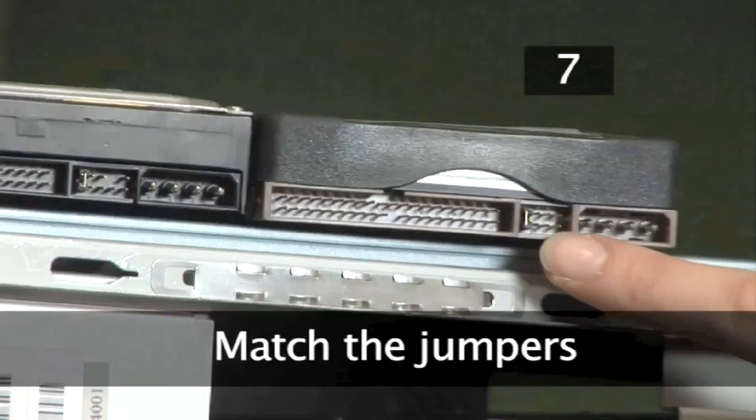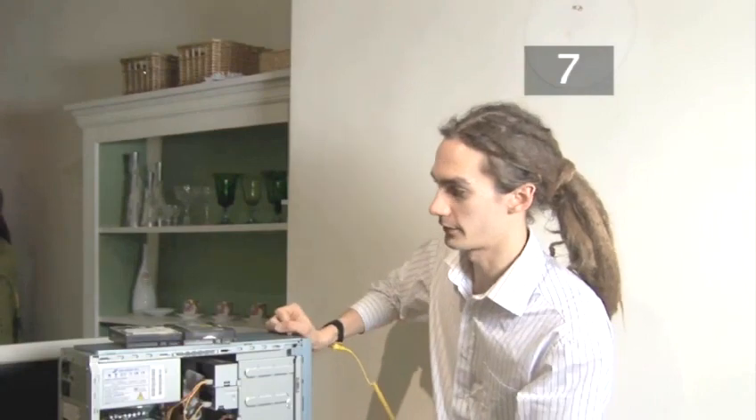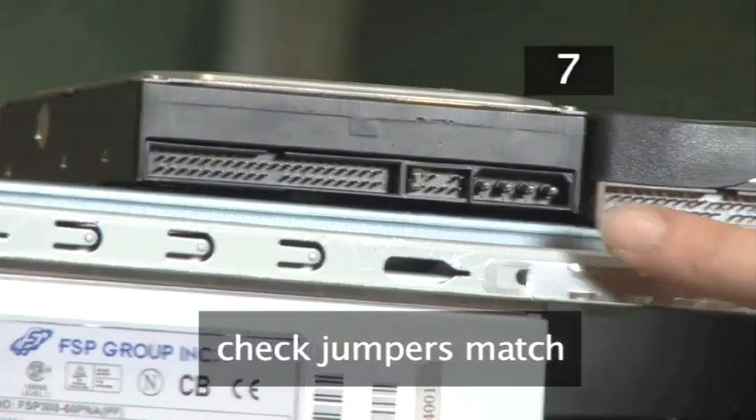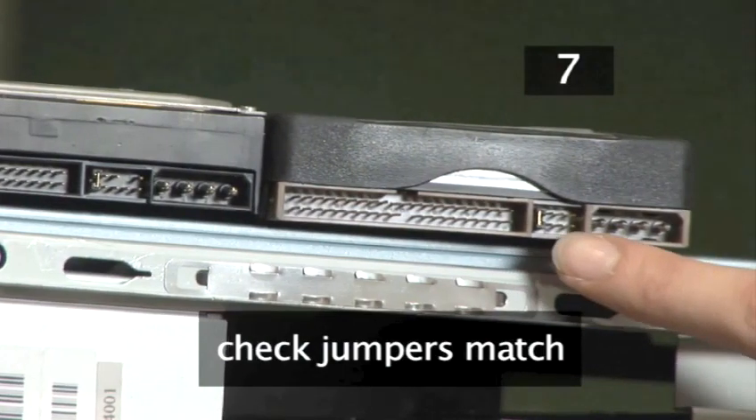Step 7. Match the jumpers. Now you've removed your old hard drive you need to check the position of the jumper. It should be the same on your new hard drive as it was on the original.